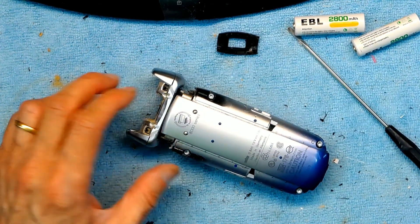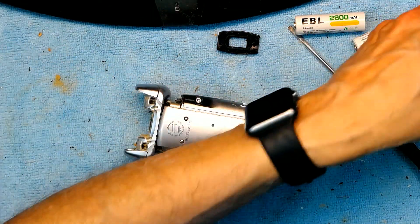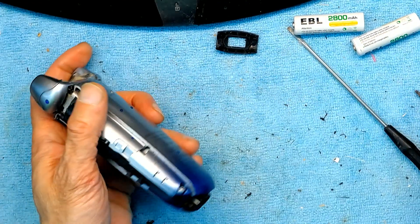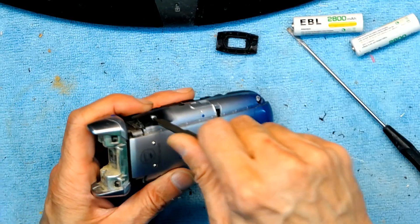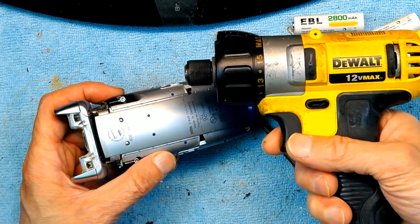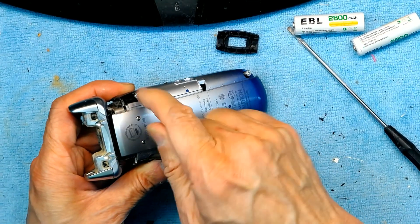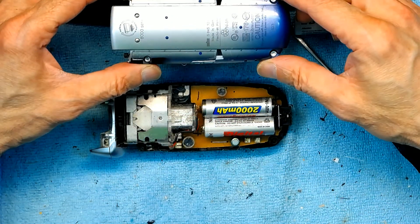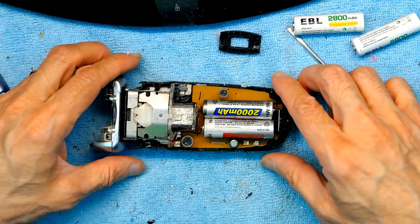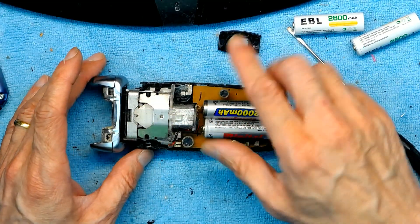There are four screws that require a number nine Torx head to open. You could open them with your hand — they're not that difficult. Once you remove the panel it just comes off. Now it's going to be nasty inside with hair particles, so this is not for the faint-hearted. There's no surgery that isn't a little disgusting.